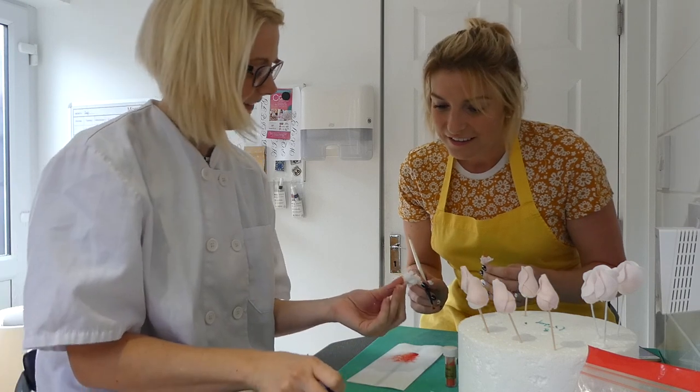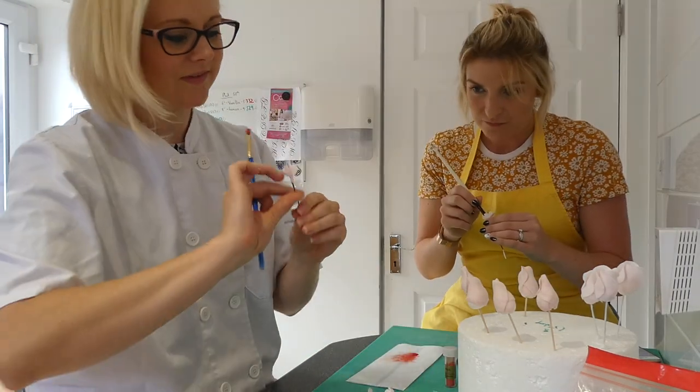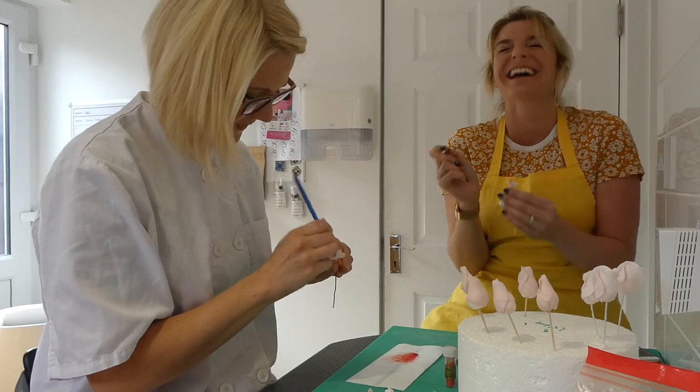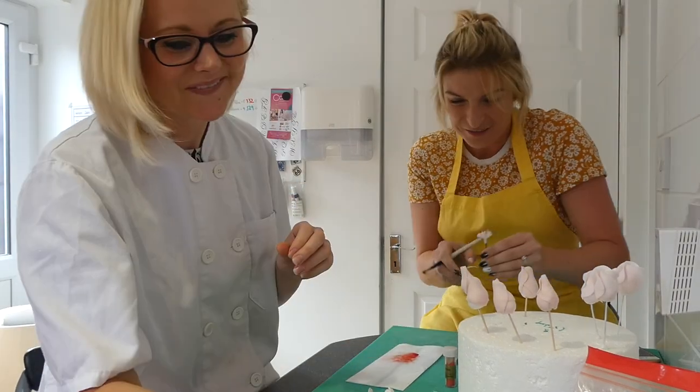Oh, they look really good — look at them all together! Now you'll do it. Forget this wedding planning malarkey — you're a cake decorator now. I'm going to put you out of business. Yeah, sorry, anyone who's booked the cake — watch out.